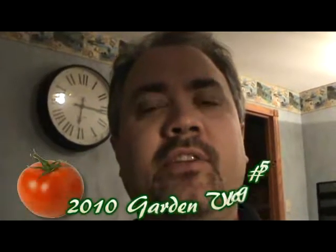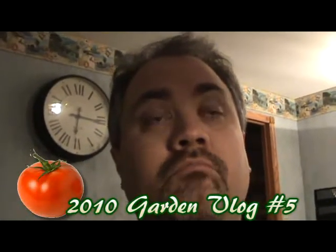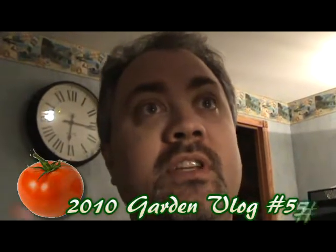Hey everybody! Got some poor lighting here, so sorry about that. I just wanted to show you some of the seeds that have sprouted in the greenhouse. This is the little greenhouse that's down in the basement here.